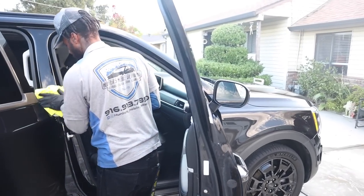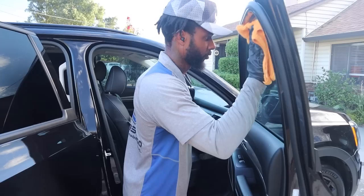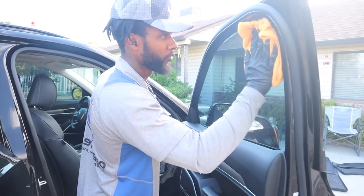So what are the finishing touches? Door seals, tire shine, windows. That's a wrap.